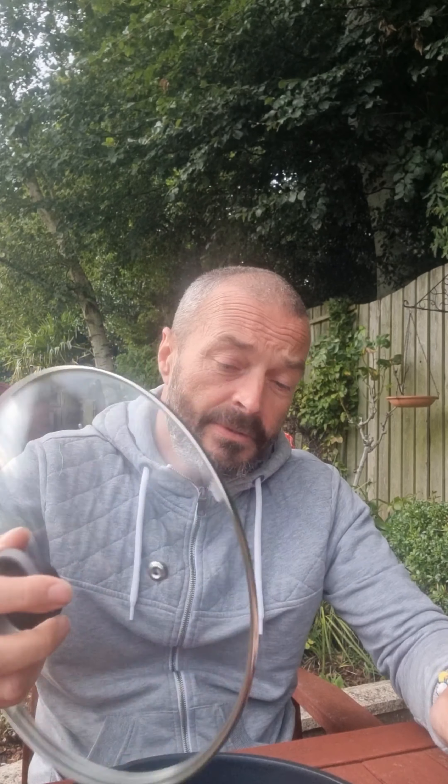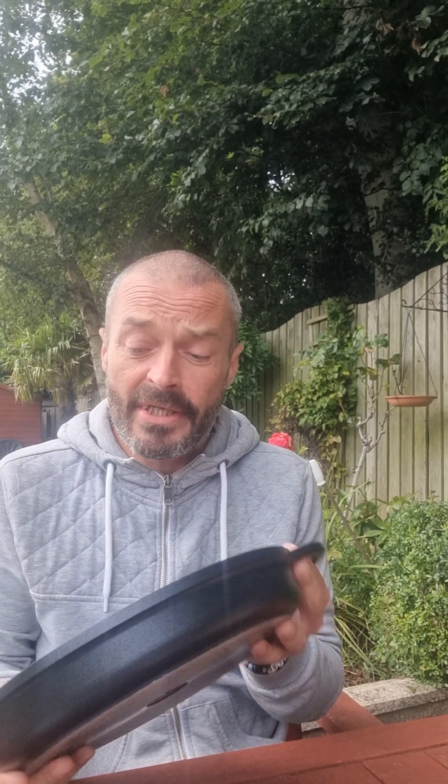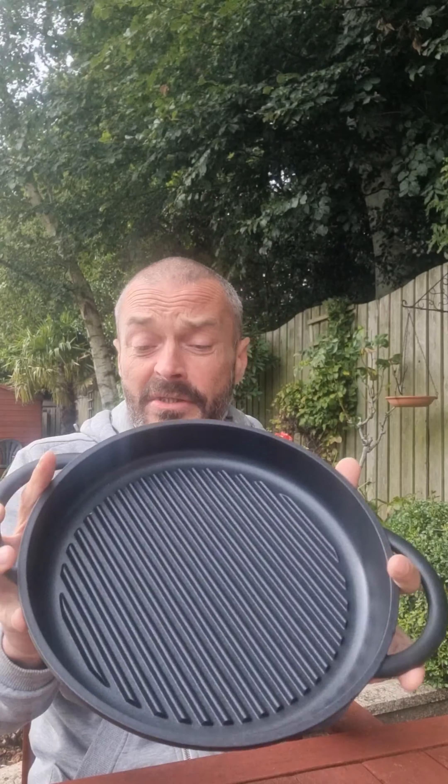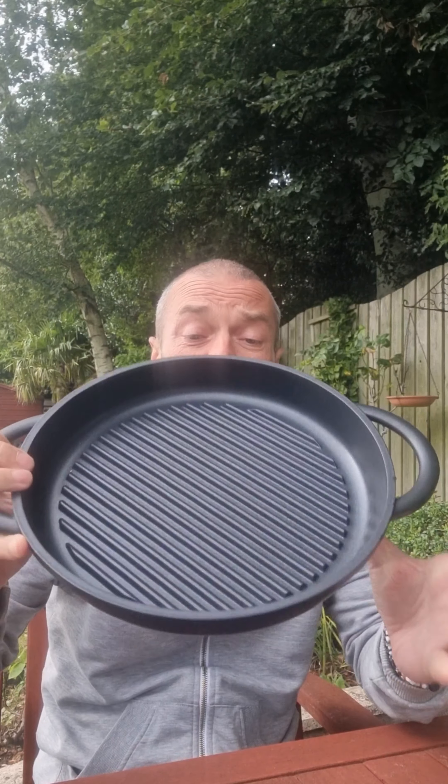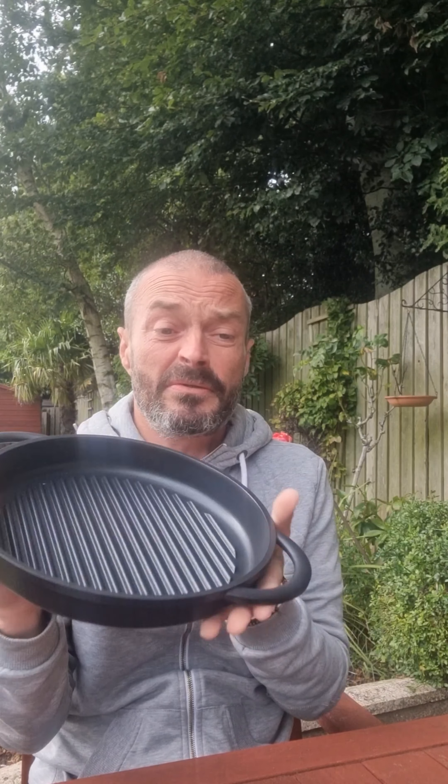It's cast aluminium, griddle, with a glass lid. It's got two handles on either side. Definitely a lot lighter than a cast iron pan. You could actually probably take this part in your rucksack — it's actually not too bad. You could sear in it, you could sizzle in it, you could roast in it, you can fry in it.